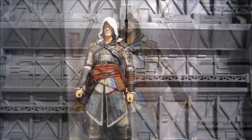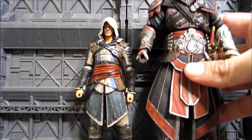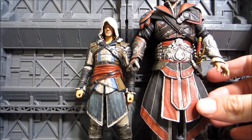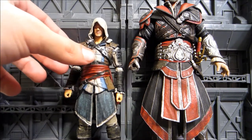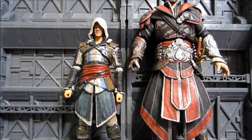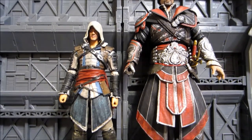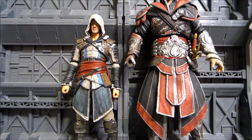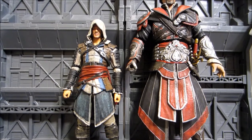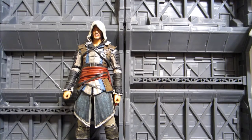Let me go ahead and crack this package open and take a look at the figure itself. First things first, let's see how much smaller these figures are compared to the original NECA. I'm going to bring in the Assassin's Creed Brotherhood Ezio — I think it was a Toys R Us exclusive because he has no hood on. It's a lot smaller compared to the original NECA, but that's okay because this is Series 1 and we're starting fresh.